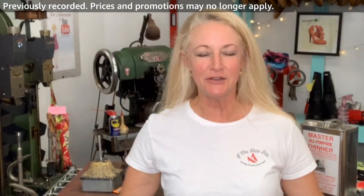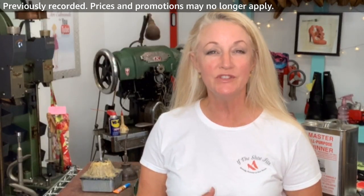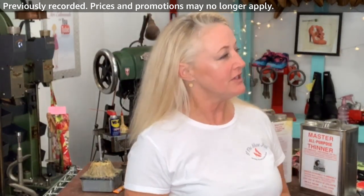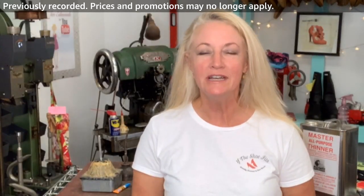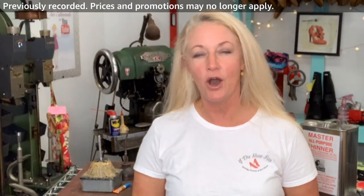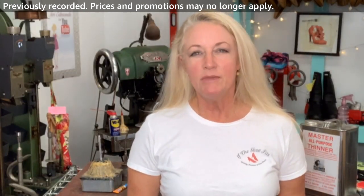Aloha from Maui. Terri Edmonds here. Thank you for joining me today on this video about how to glue sneakers. It is nine o'clock in the morning on a Thursday in Hawaii, Maui specifically. I am a 20-year shoe expert — I am the island's only cobbler. I repair shoes, I make shoes, and I do many other things.